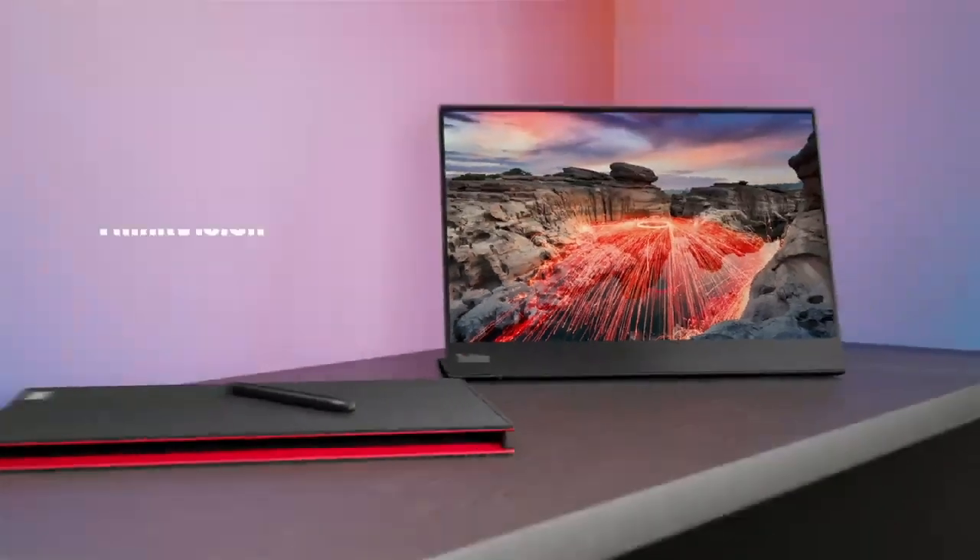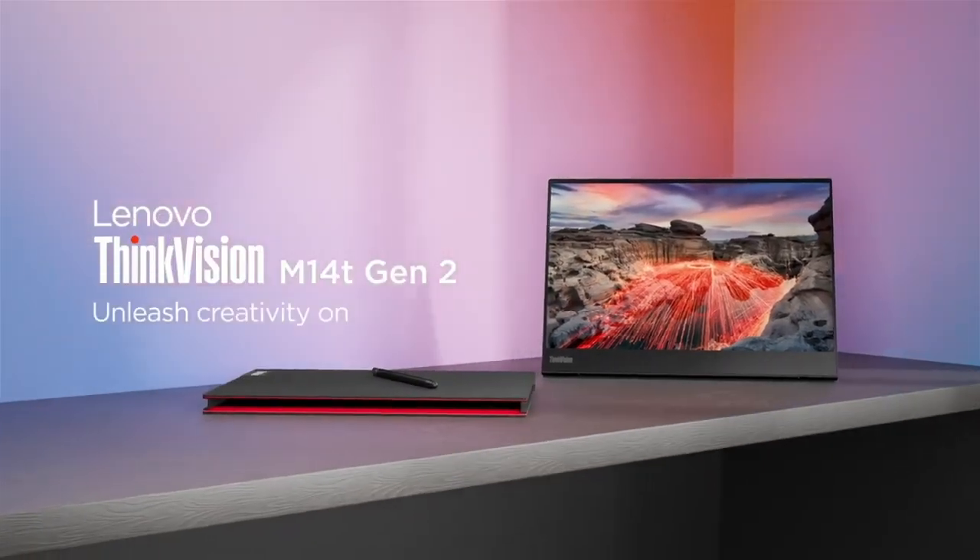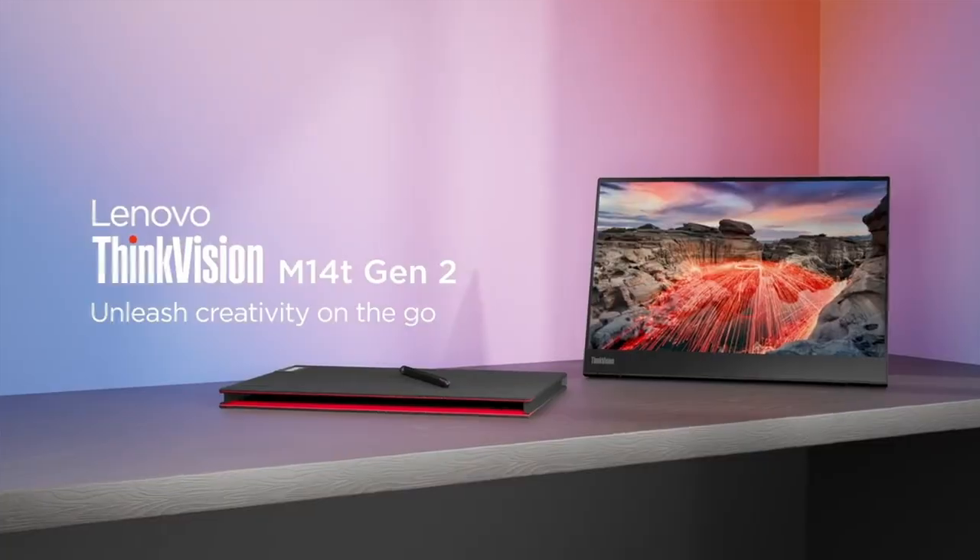Connect, present, pitch and create with conviction on the M14T — at the office or on-the-go. Available soon in the market.